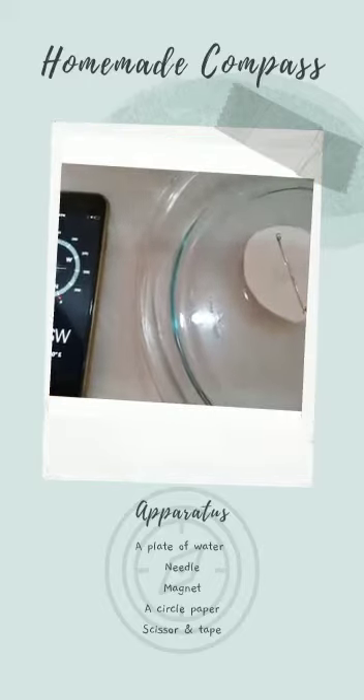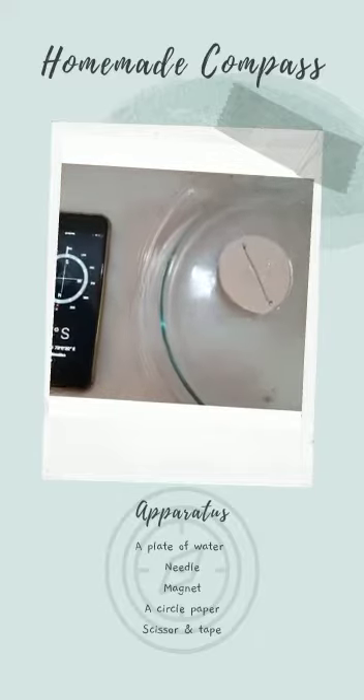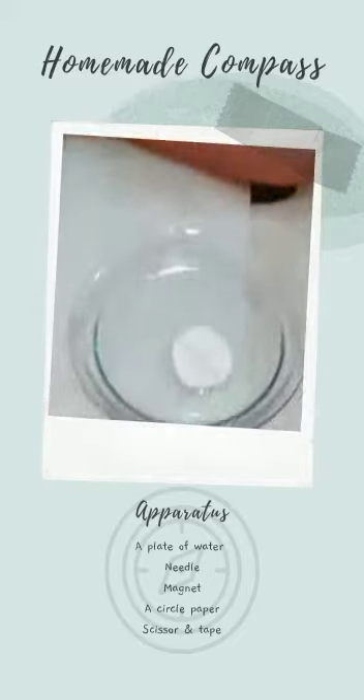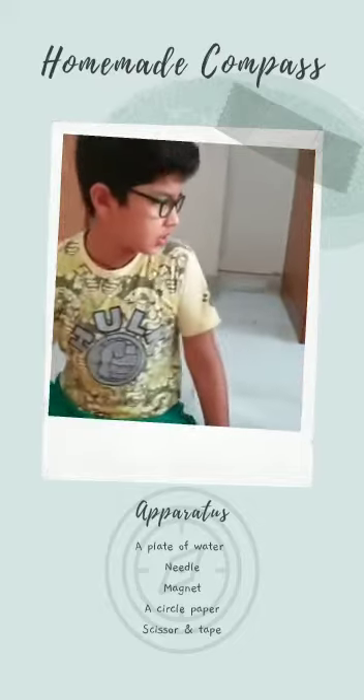Can you see? The north is exactly at the same position on the compass. Why does the compass always point in the north direction?